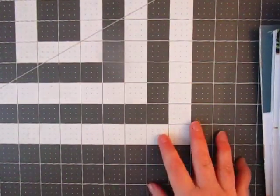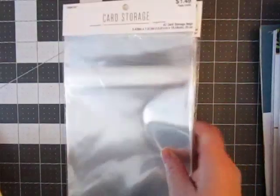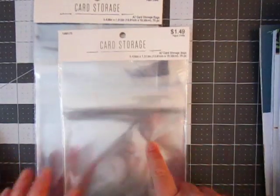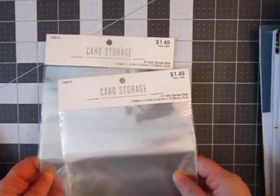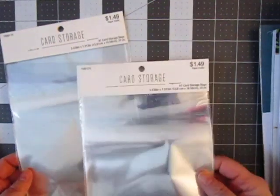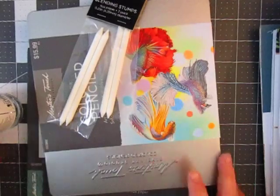They actually had a larger size one too, but I didn't think it would work for my Project Life because I do use 12 by 12 stuff sometimes and it wouldn't fit. This is the one thing I went into the scrapbooking section for — card storage bags. They only had two so I grabbed what they had. They were only $1.49 and you get 20 of them.